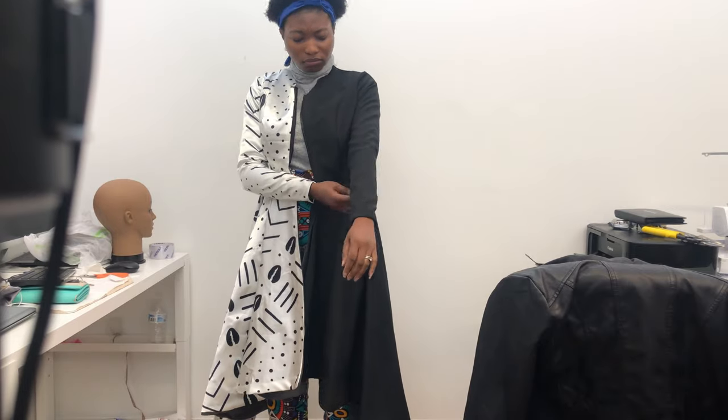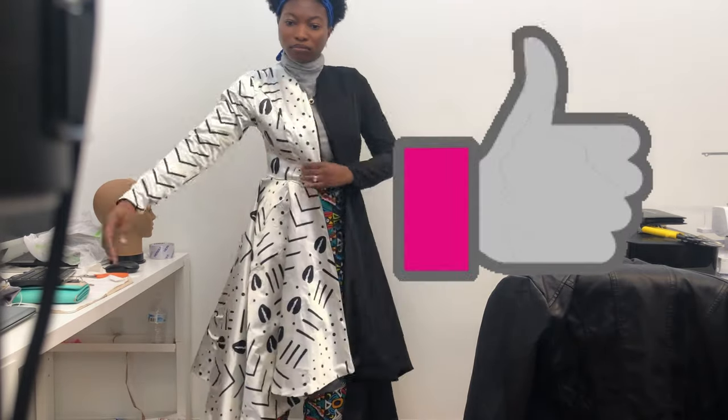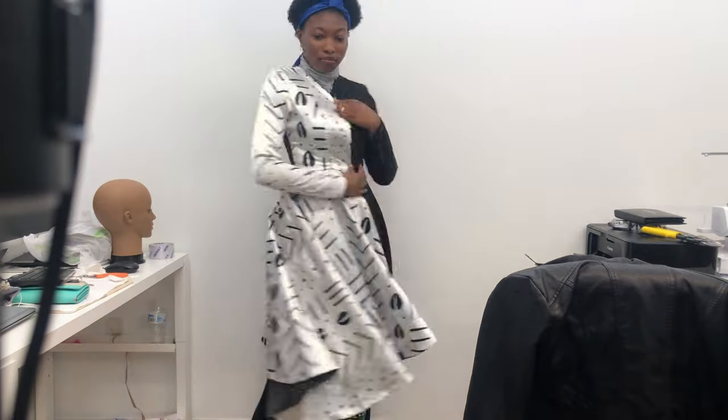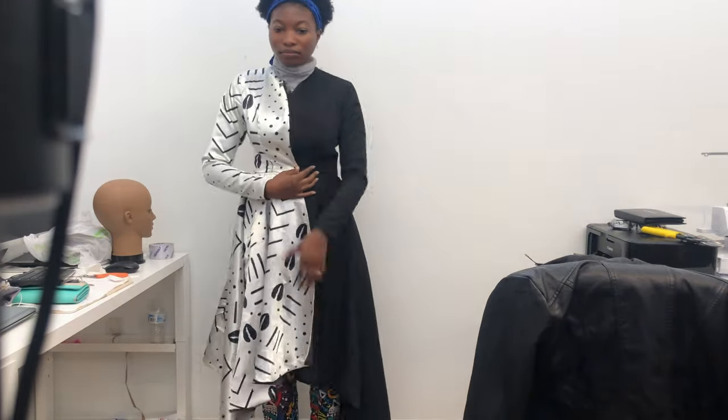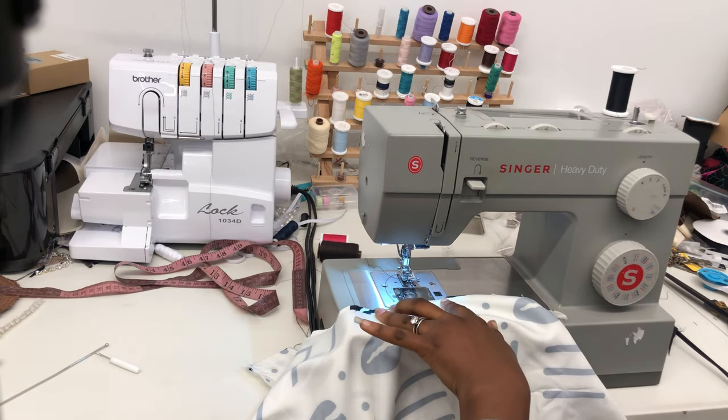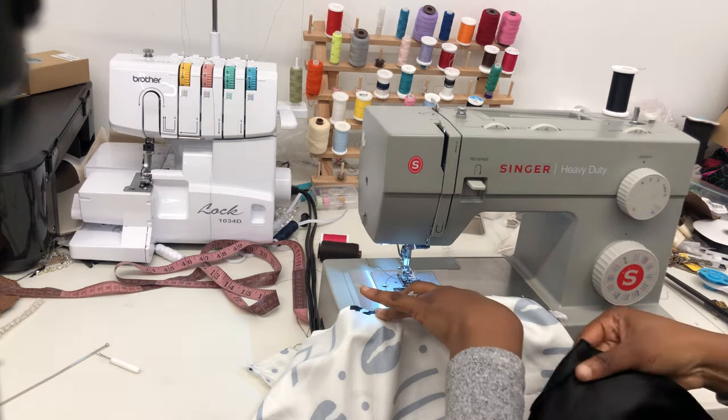The jacket is looking all set now. What's the next step? It's the hoodie! We are moving on to fixing the hoodie now — the last main part of this jacket.